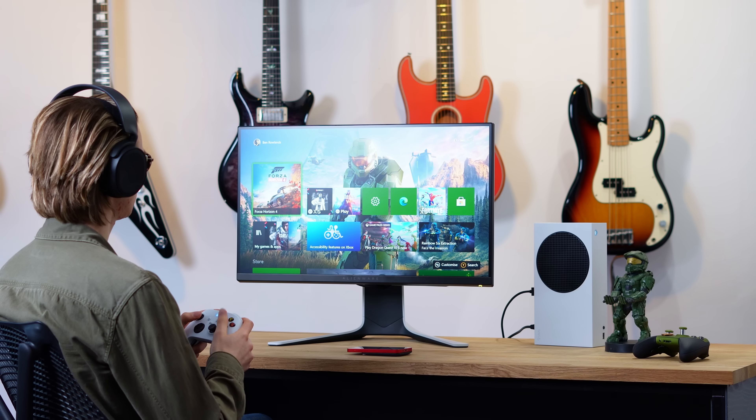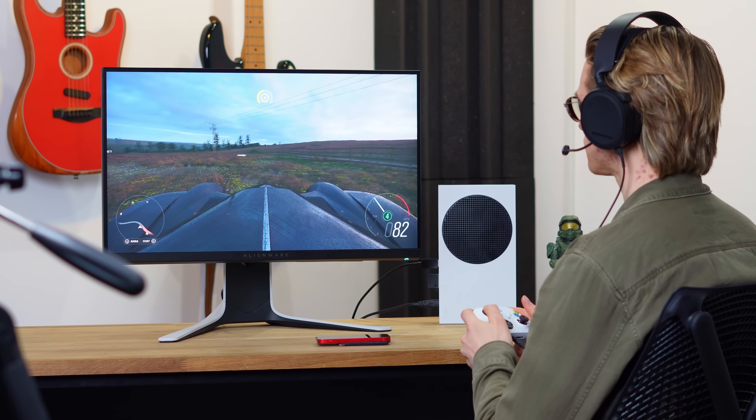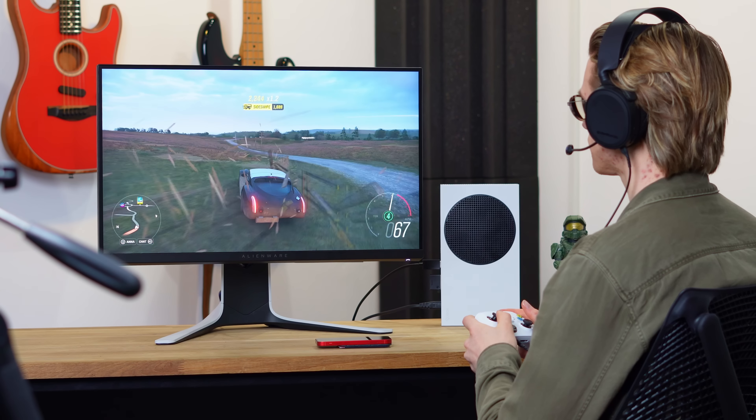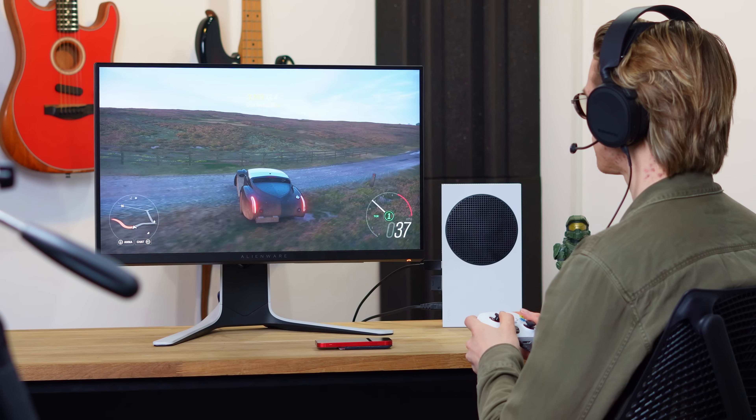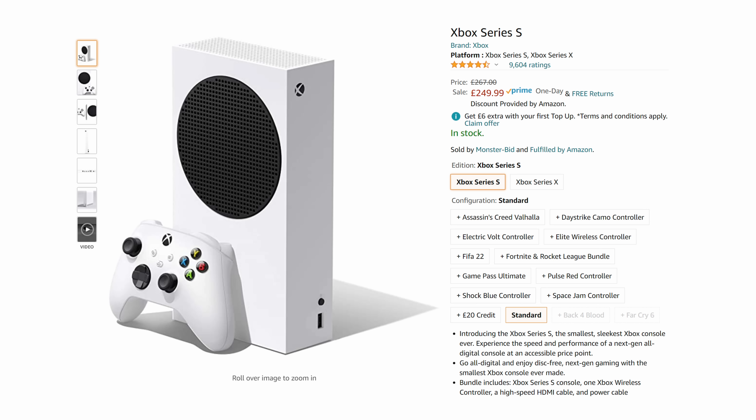The Xbox Series S is one of the most underrated gaming consoles of all time. For the price, the performance is outstanding, and unlike the Xbox Series X and PlayStation 5, it can actually be found on store shelves. I would much rather be playing games, albeit at a slightly lower resolution, than spending my entire life looking at an Amazon out-of-stock page. So when put into perspective, the compromises of the Series S aren't that bad after all.